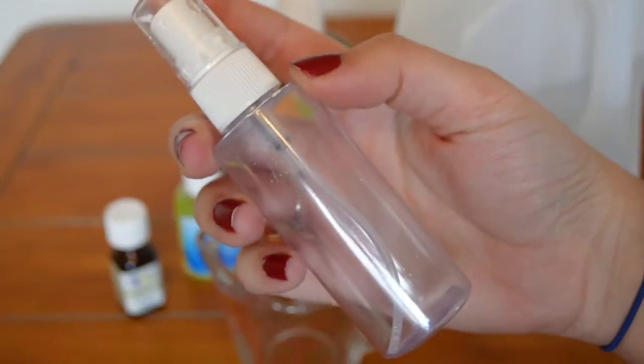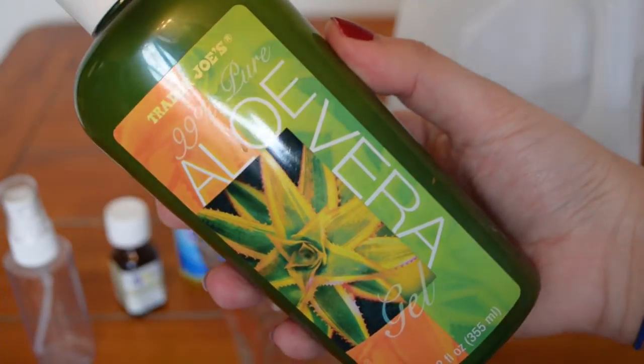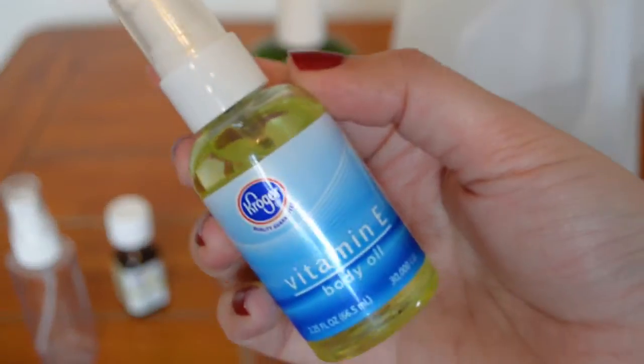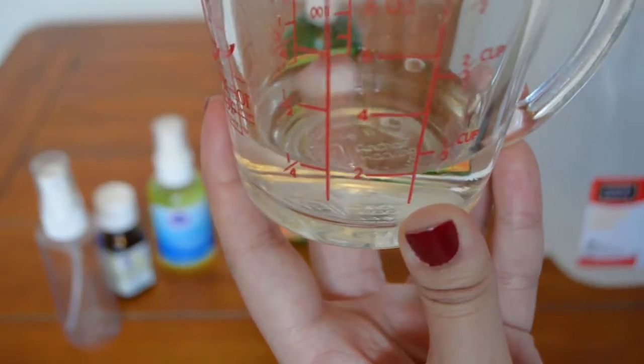First, we're going to start with the setting spray. You're going to need a travel-size spray bottle, some distilled water, some aloe vera gel, an essential oil of your choice — I'm using peppermint — and some vitamin E oil. You're going to take a fourth of a cup of distilled water and add a tablespoon of the aloe vera gel.